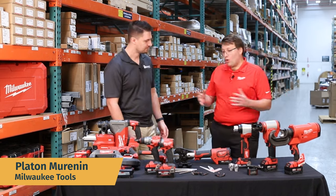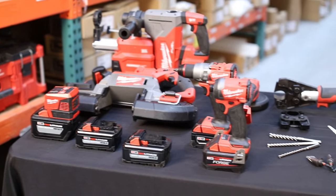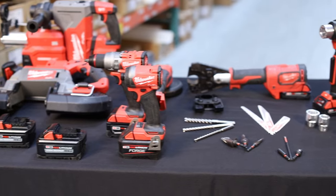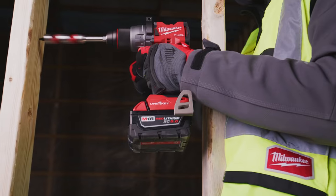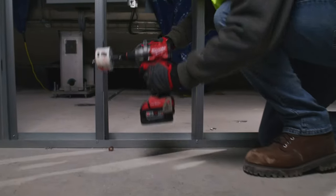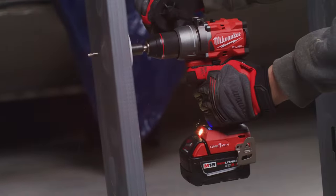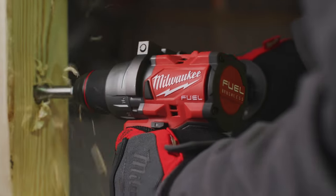We have well over 250 solutions on our M18 line to ensure that we can truly help you out regardless of what task and application you are doing. One product I'd like to highlight is our two-piece kit that consists of a hammer drill as well as the impact driver. That's going to be our hero product, mainly because it provides class-leading power but at the same time delivers the smallest and lightest footprint in its class.